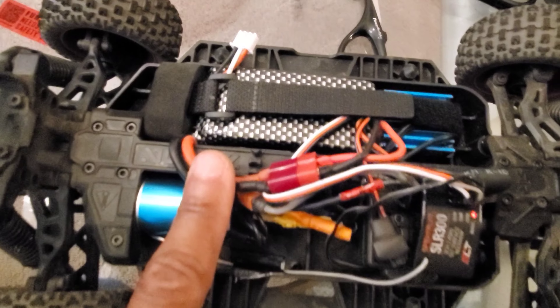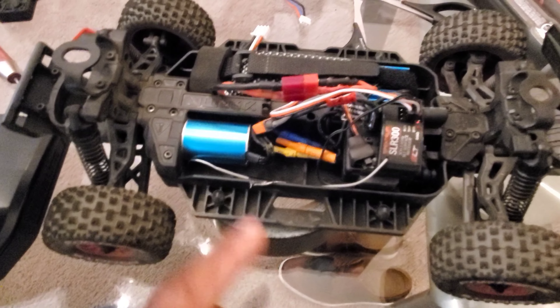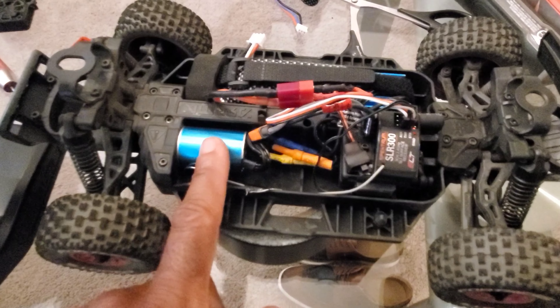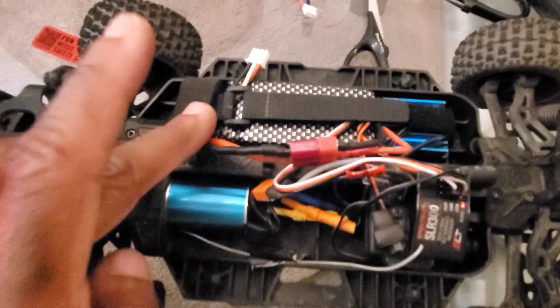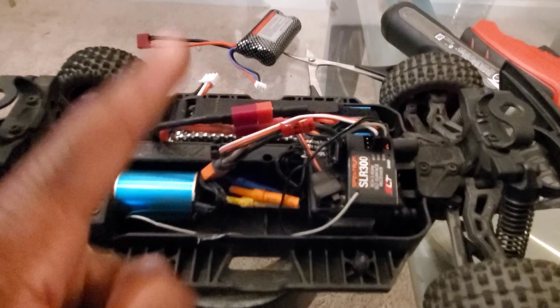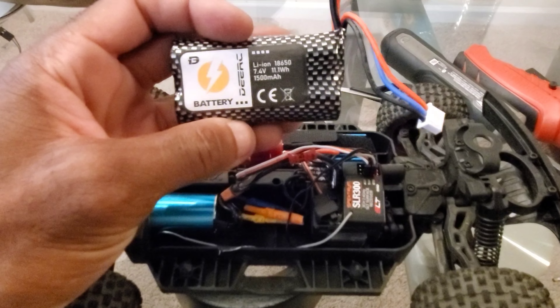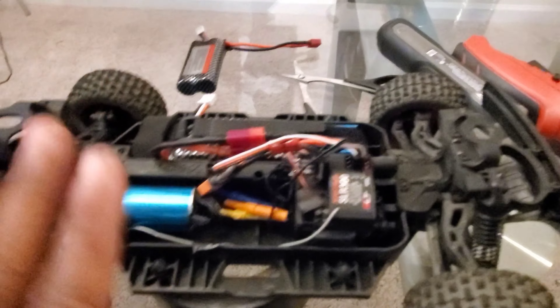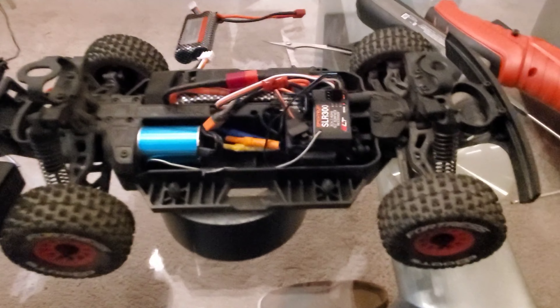This is a 1800 milliamp 2S LiPo. I'll leave links in the description to the whole system — they also have a 4800 and 4100 option, so I'll link both. The battery is one that comes with some DRC cars and it fits right in. I don't have to worry about changing connectors because this comes with a Dean's connector and these batteries come with a Dean's connector too. This is a 1500mAh from DRC and the one installed is 1800mAh — I may bring both. Now we're going to speed test it.